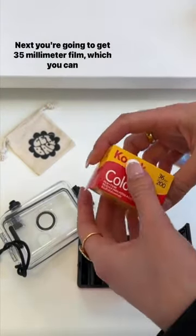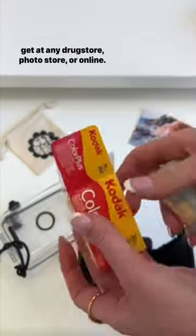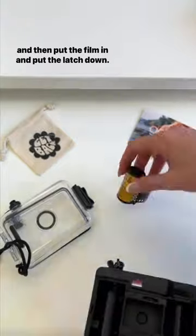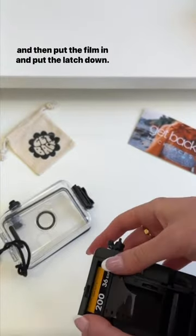Next you're going to want to get 35 millimeter film, which you can get at any drugstore, photo store, or online. To put the film in, you're going to pull this latch up and then put the film in and put the latch down.